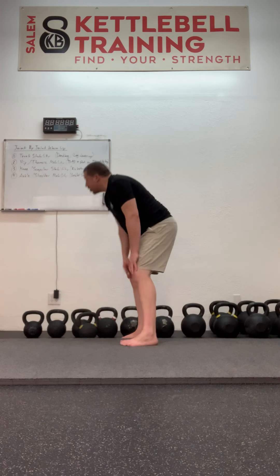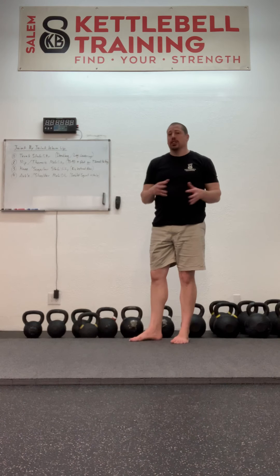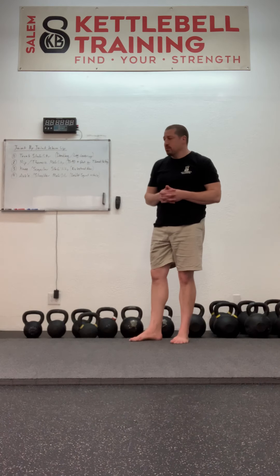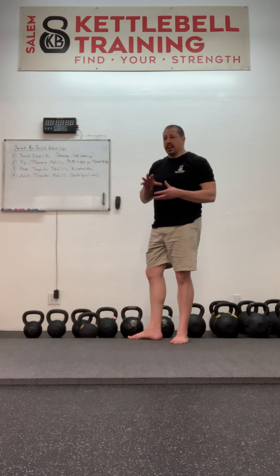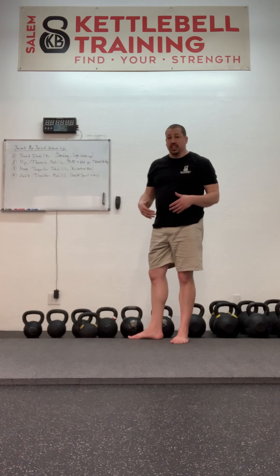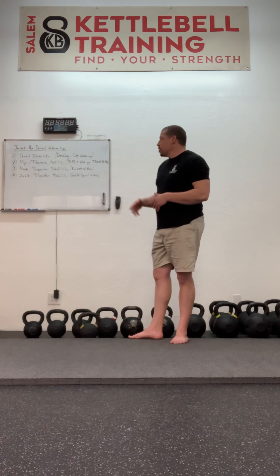The first exercise we went over in the joint-by-joint warm-up was trunk stability. We covered the dead bug progression in the developmental movement pattern warm-up. We covered leg lowering in one of our other playlists — the in-betweener strength playlist — and I did just a little bit of a recap on leg lowering in the intro video for the joint-by-joint warm-up. Now we're moving on.